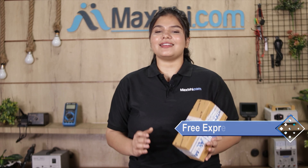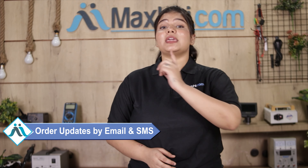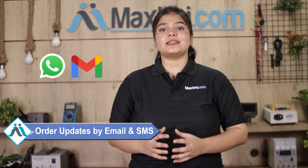And yes guys, shipping is completely free, so you just have to pay for the product and nothing else. All order updates and tracking details will be sent to your email and phone, so you can easily know the status of your order. Maxp.com in the past 6 years has delivered phone parts to thousands of happy customers.